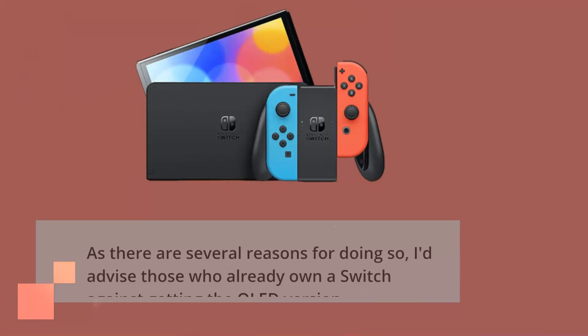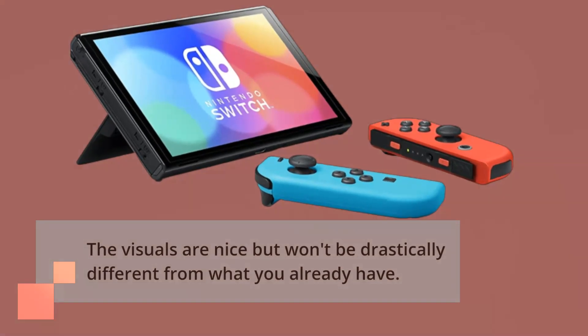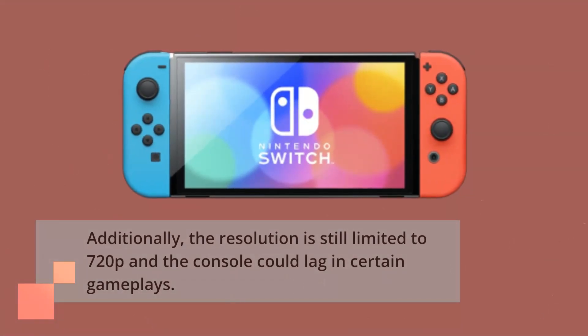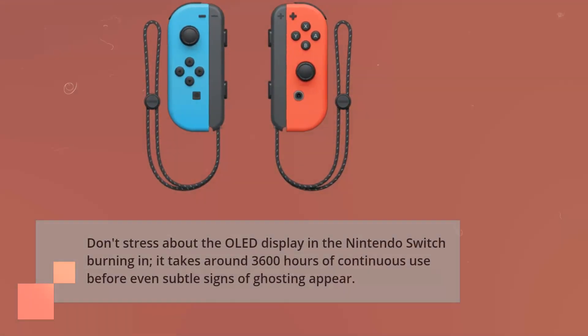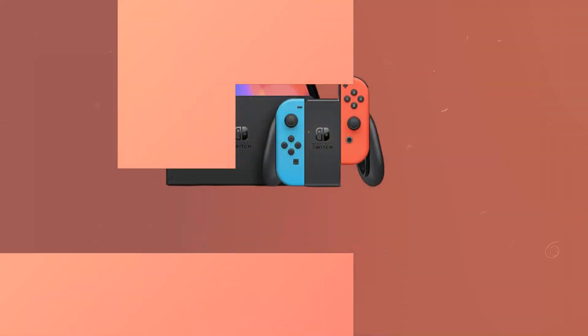As there are several reasons for doing so, I'd advise those who already own a Switch against getting the OLED version. The visuals are nice but won't be drastically different from what you already have. Additionally, the resolution is still limited to 720p and the console could lag in certain gameplays. Don't stress about the OLED display burning in — it takes around 3,600 hours of continuous use before even subtle signs of ghosting appear.